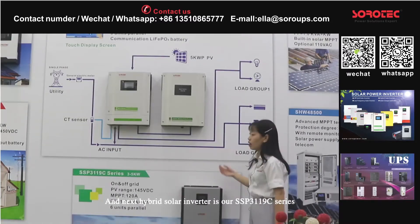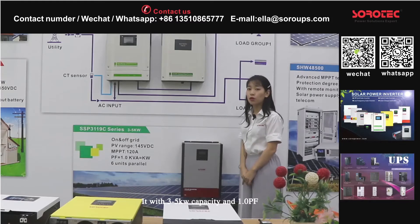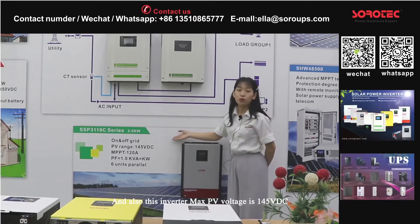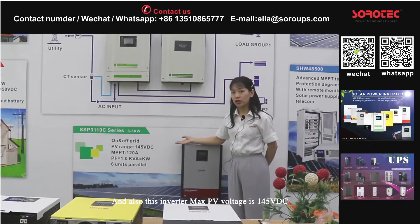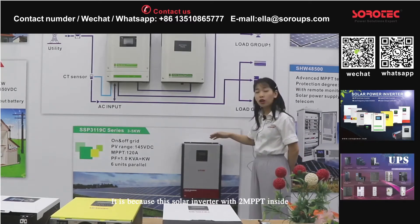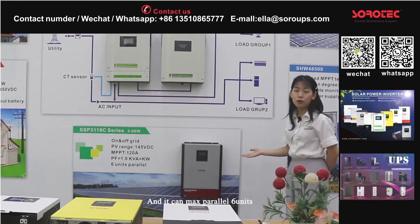Next, the hybrid solar inverter is our SSP-3119C. It has 3 to 5 kW capacity and a 1.0 power factor. The maximum PV voltage range is 145V DC. It has 120 ampere charging current for MPPT, because this solar inverter has two MPPT controllers inside. It can carry six units.